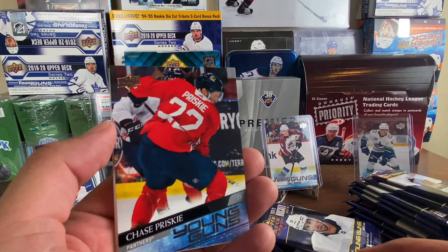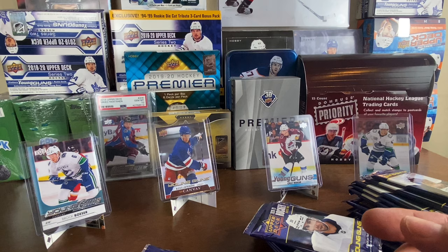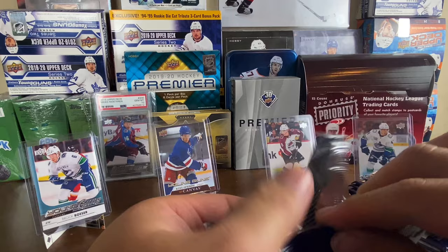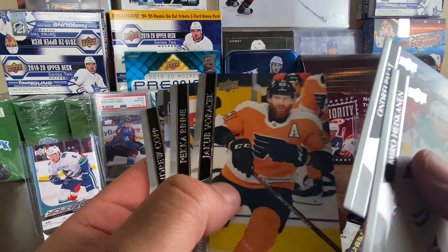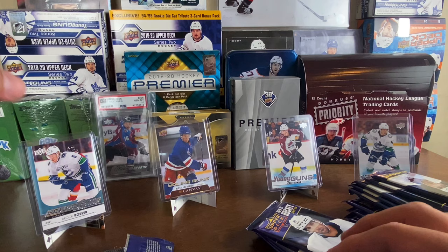I think that's a practice jersey on Chase Prisky. I don't even know if he's played a game in the NHL yet — one of you guys needs to tell me. I haven't even heard of him, to be honest. But he plays for the Panthers, who have been doing excellent — killing it in their division. It'd be awesome if they take out the Lightning. Also we got Zach Parise — wrong Wild card, but good American boy right there, Zach Parise Award Winners for the Minnesota Wild.